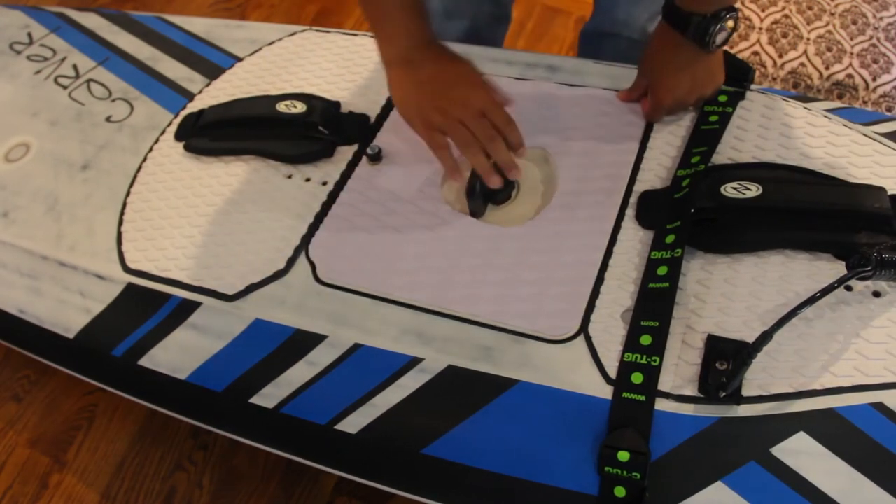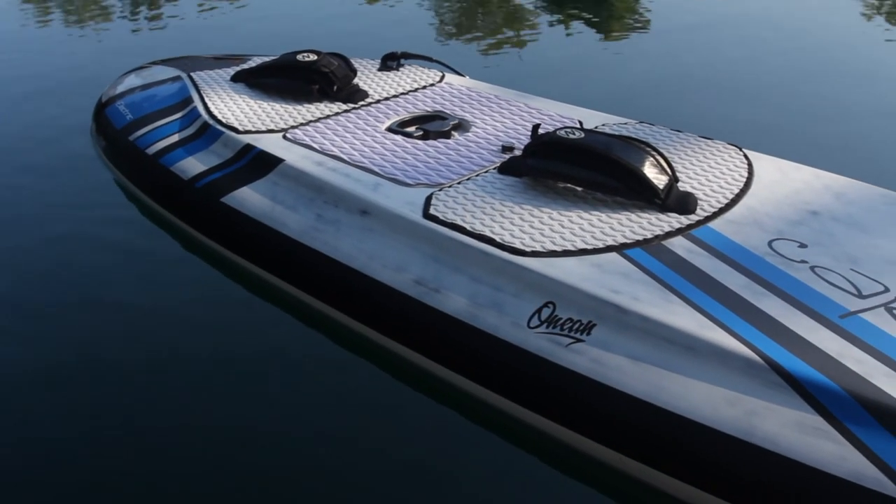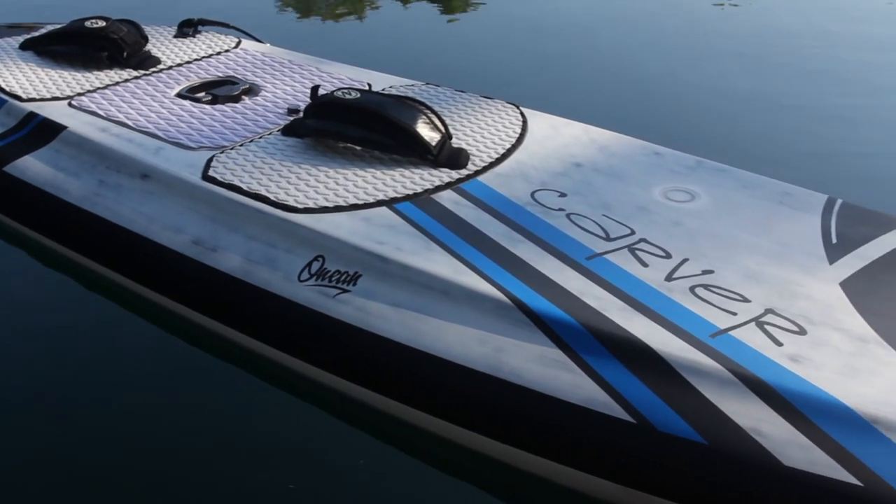If you want to see the complete review of the Carver electric surfboard, please like, follow, and subscribe so you don't miss it. This is Ronnie with Dudes Reviews — we'll see you next time.